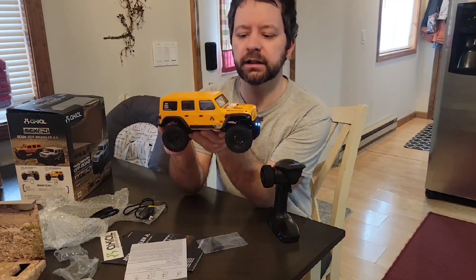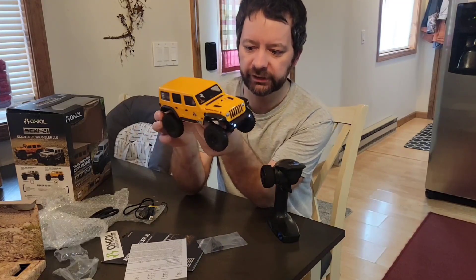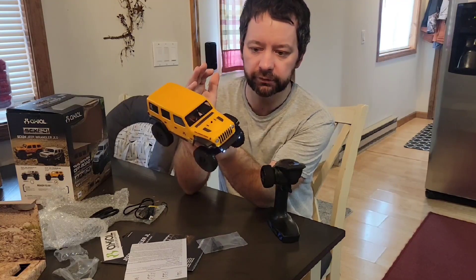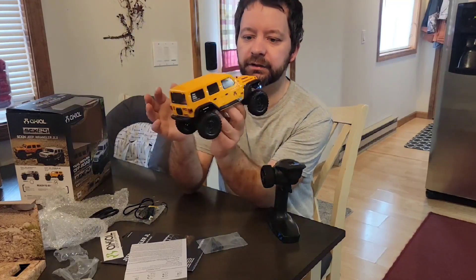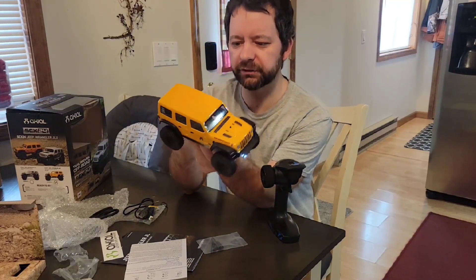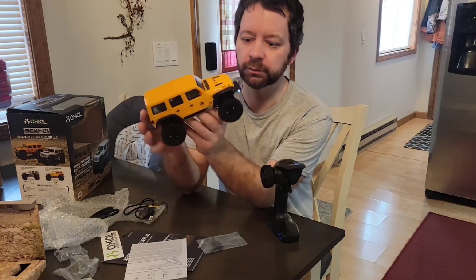This is definitely a good product if you're looking for a micro RC crawler — one of the best. There's an unlimited amount of aftermarket parts and upgrades you can do with it, so I definitely recommend this one. It's especially great for a beginner. It's definitely a good car — you can use it indoors and play with it as well.